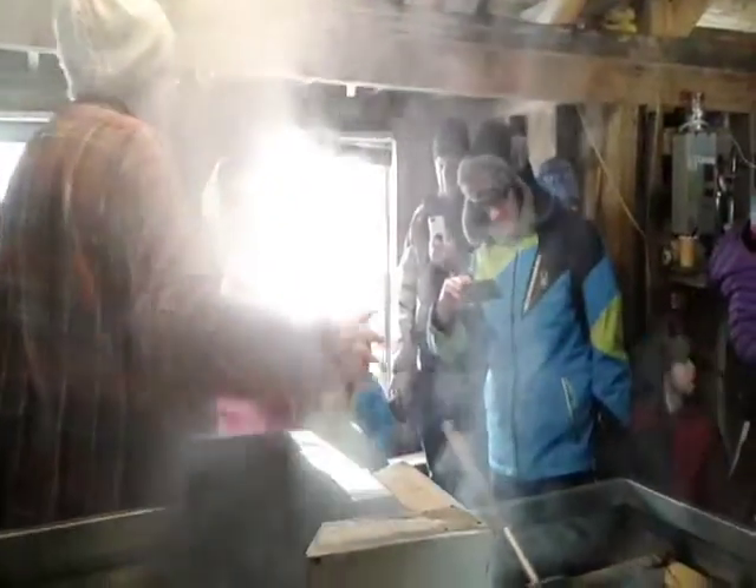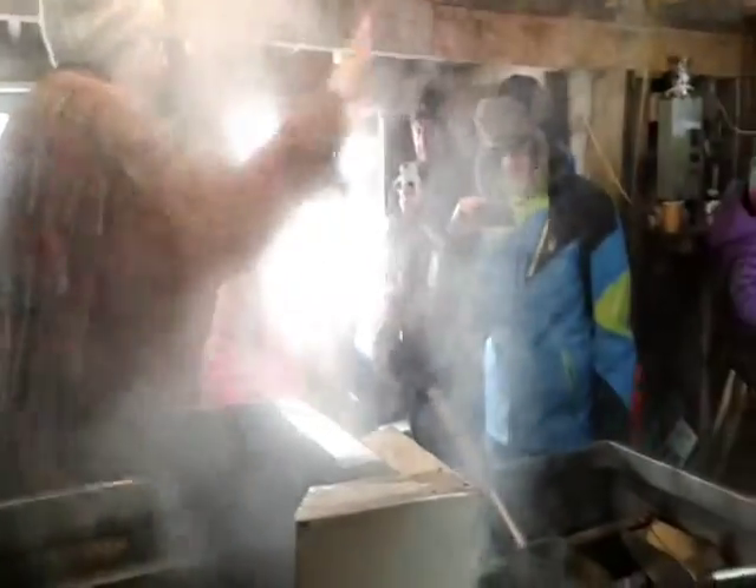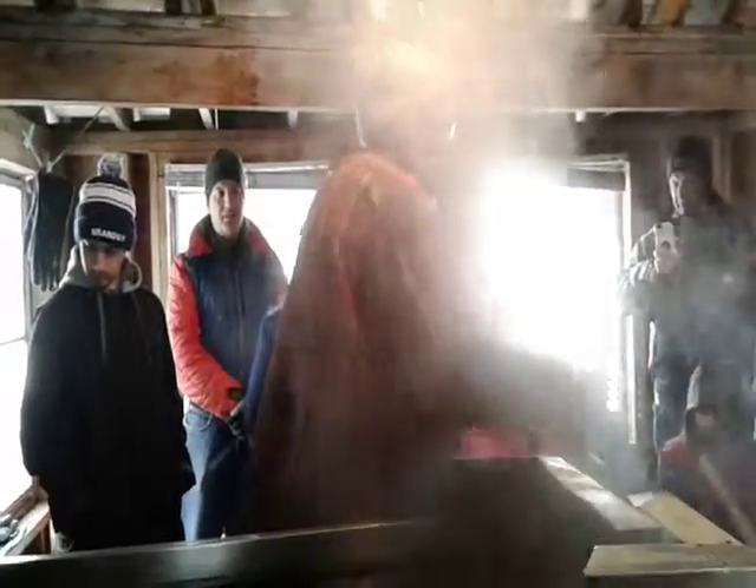Then it's going to flow into these channels. This is what we call our front pan — this is our finishing. So the stuff in here is closer to maple syrup than the stuff in here. This side has a higher water content, and this side has a higher sugar content.